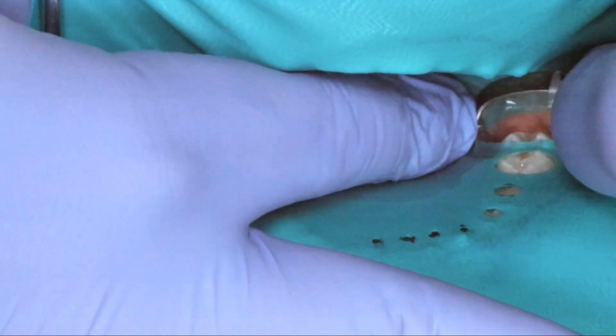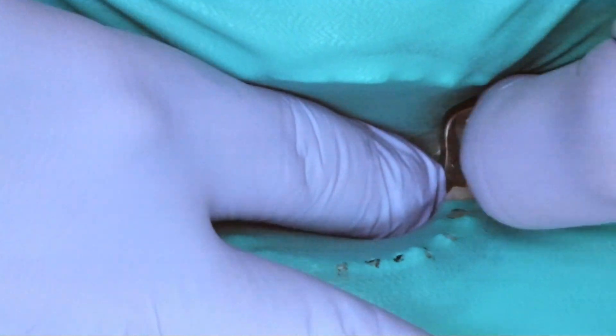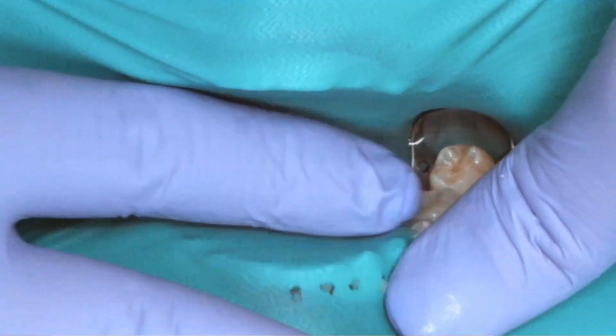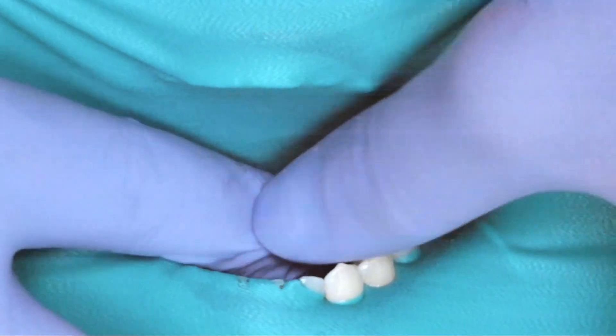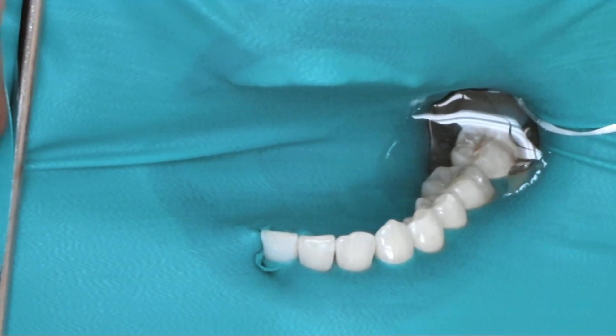My last setup involves the lower posterior quadrant and it follows the same exact protocol as the upper posteriors. However, I use a different clamp which I find fits comfortably over most molars. As you can see, the rubber dam fits snugly on each tooth and has no leakage whatsoever.